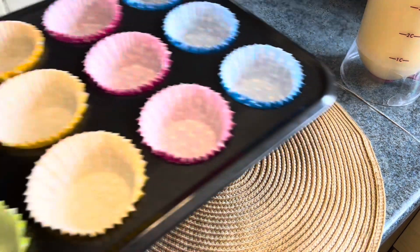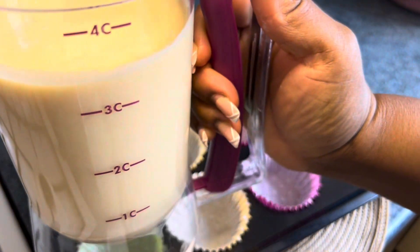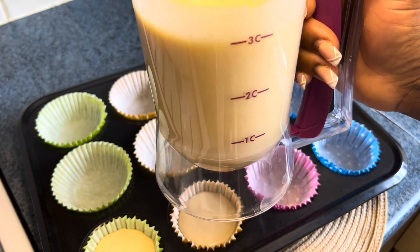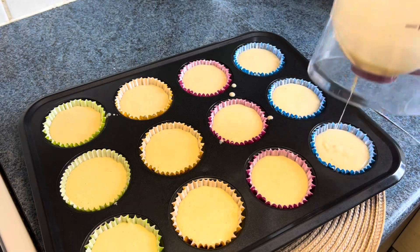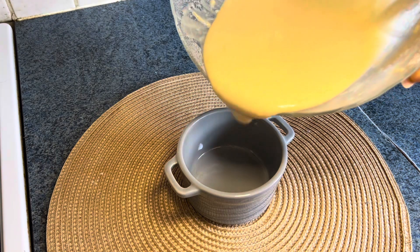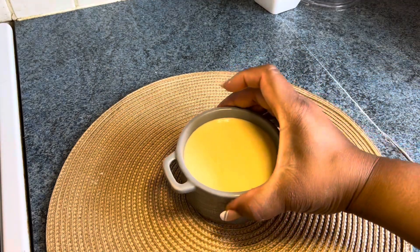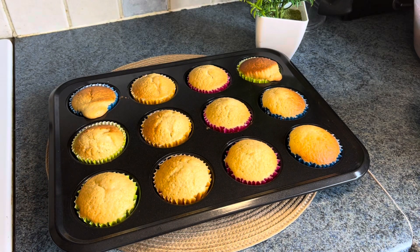I have lined my baking tray and I'll go ahead and dispense the batter into each and every one of them just like this. I had some leftover so I used my oven casserole dish to bake that as well.